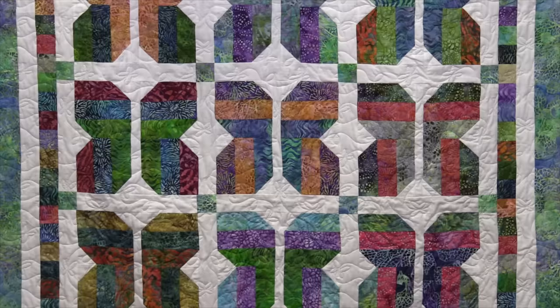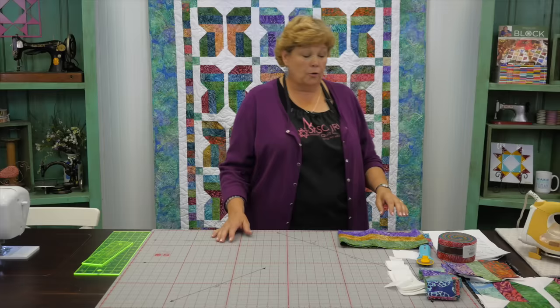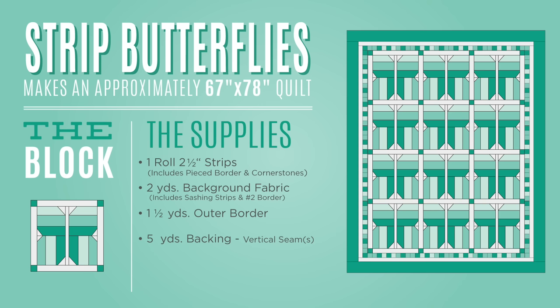Hi everybody, it's Jenny from the Missouri Star Quilt Company. I've got such a fun project for you today — this is a butterfly quilt. Butterfly quilts are so popular, and who doesn't want one? This quilt is made very simply using a strip set, and these butterflies just happen. We've got three big butterflies across by four down, making a quilt that's 67 by 78 inches.